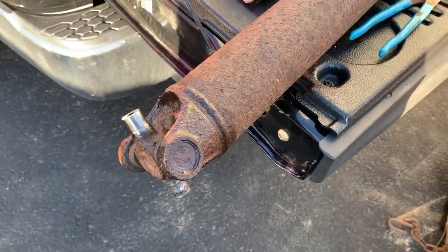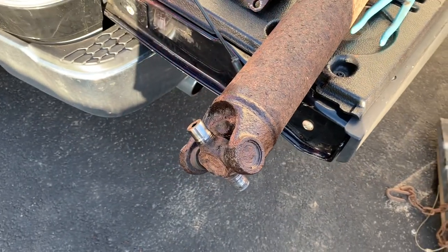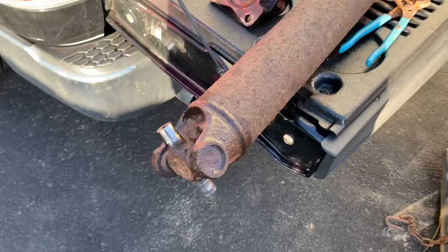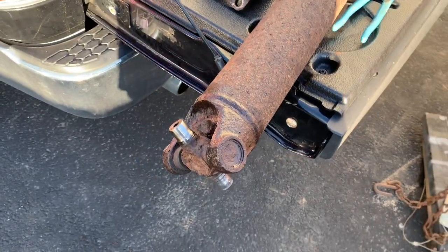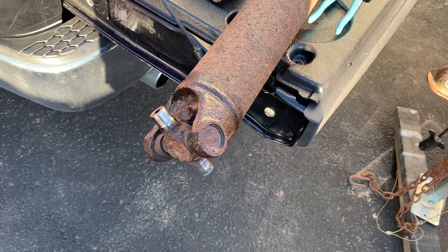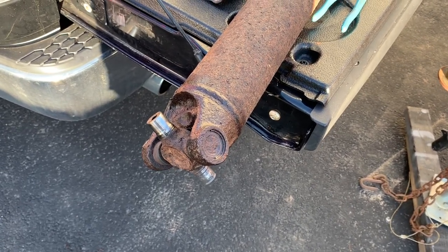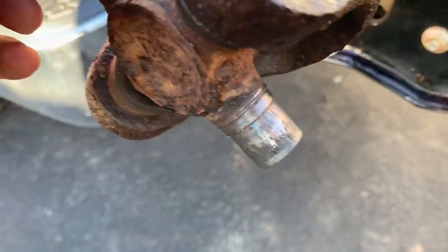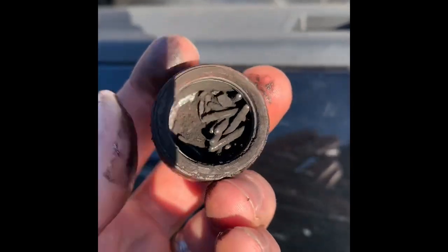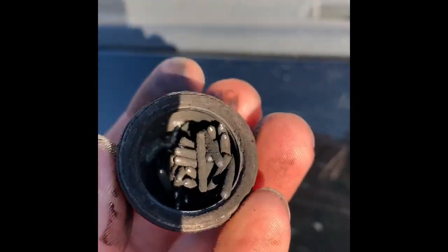My particular issue was if I let off the gas at highway speed right in between acceleration and deceleration there was a little tiny vibration. And then over time it got a little bit worse, to where if I was decelerating at say 10 miles an hour, it would give me kind of a growl noise. So I'd say this is definitely the problem right there — that's how a U-joint should look inside. I'd say she was a little dry.